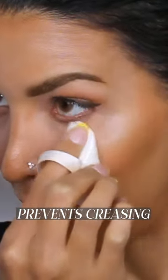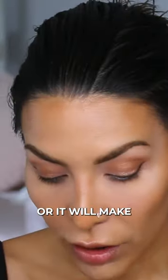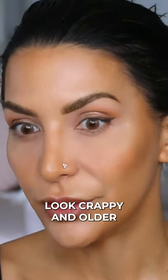This is going to stop it from creasing in those fine lines, but we don't want it to mattify too much or it will make under your eyes look crepey and older.